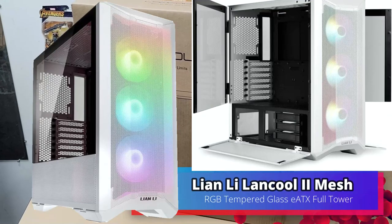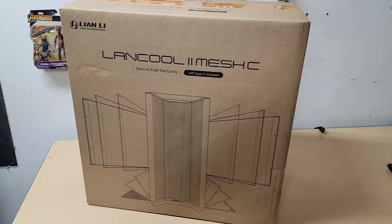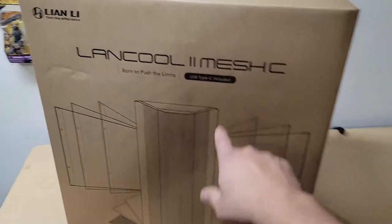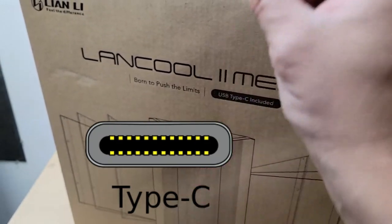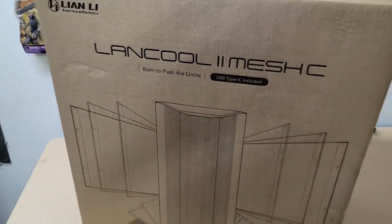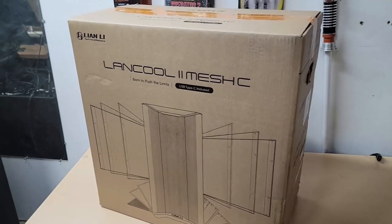Today we're going to look at a case from Lian Li — the Lancool II. We decided to go with the Type-C version, which I like because I like to plug in and charge my phone from the front. Let's open it up and see what you get.